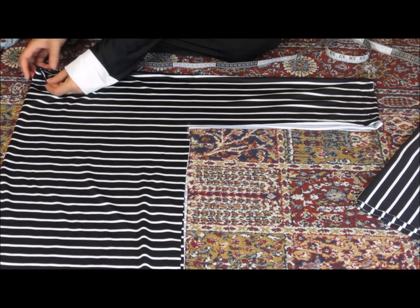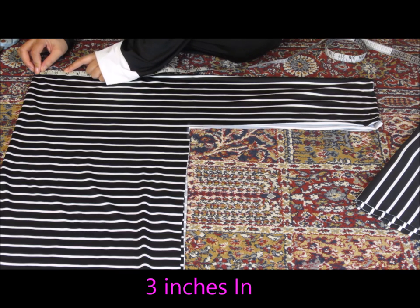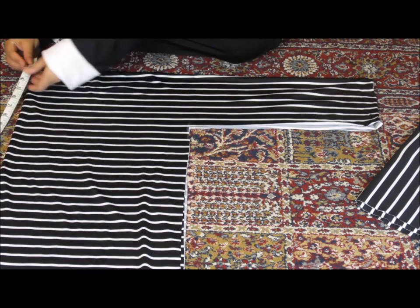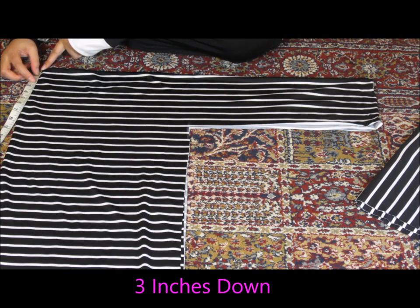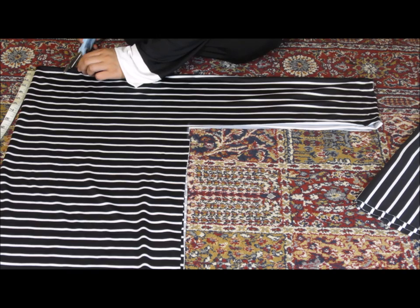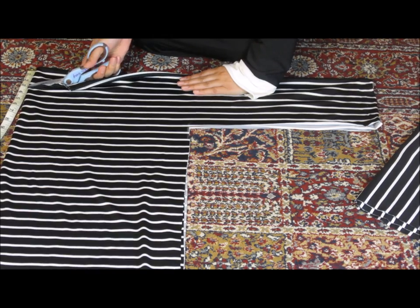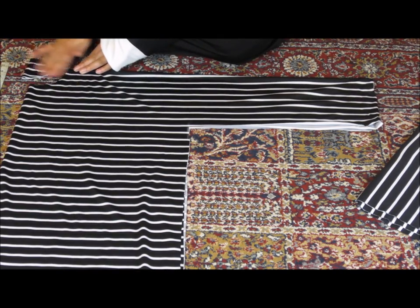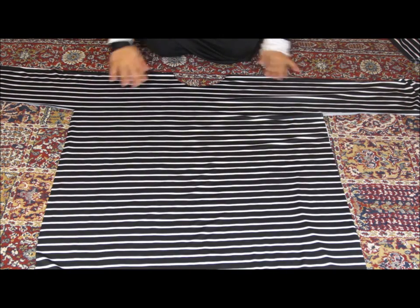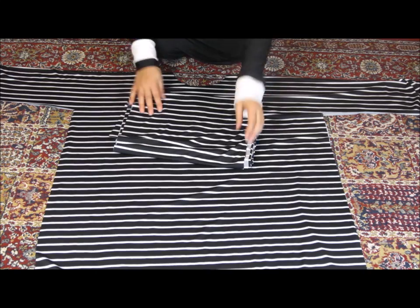Next we want to cut out an area for our neckline. I'm going to do this up at the folded corner. I'm going to measure in about 3 inches and then measure down about 3 inches. This measurement is going to vary depending on the type of material you're using and how big you want your neckline to be, so don't be afraid to adjust these measurements. Then just cut from one area to the next in a half moon shape. So this is what you should have so far: an area for your neckline, the sleeves, the length of the jilbab, and those extra pieces of material that we set aside.